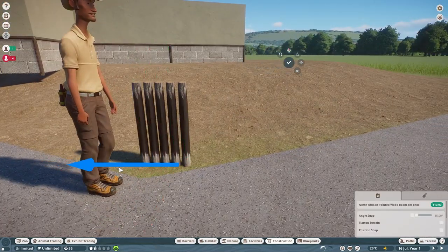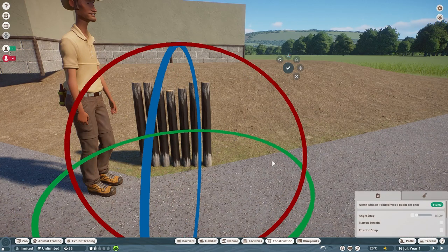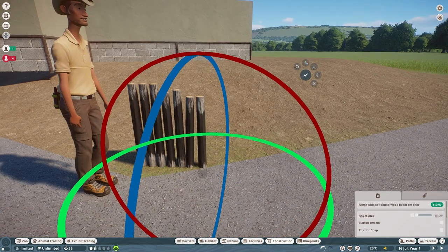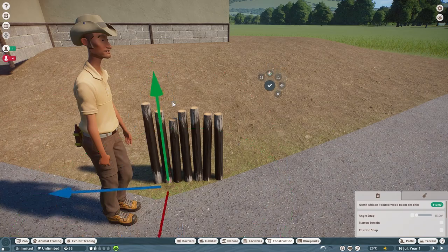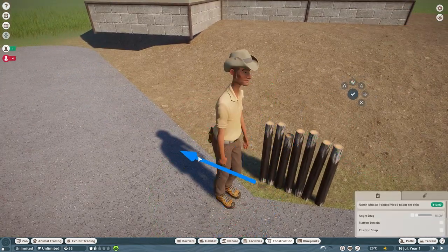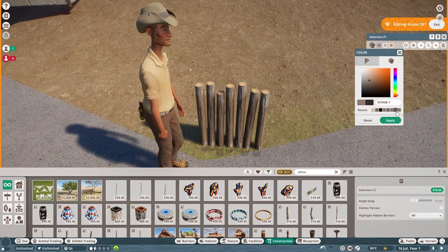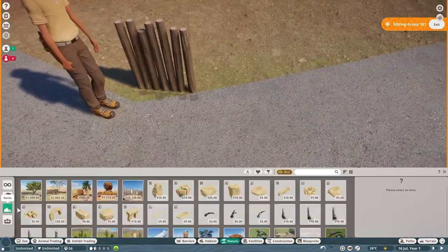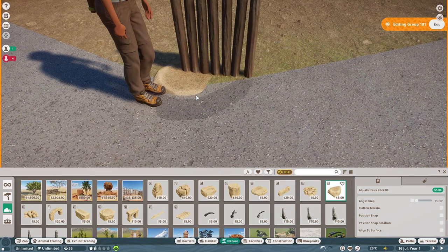I wanted to have it be something very small and very simple — a low-ticket animal to start your zoo off with. I really did not want to start this zoo off with the flamingos. I do plan on adding flamingos because I think they are a very typical and iconic zoo animal, but I didn't want them to be the main entrance animal.